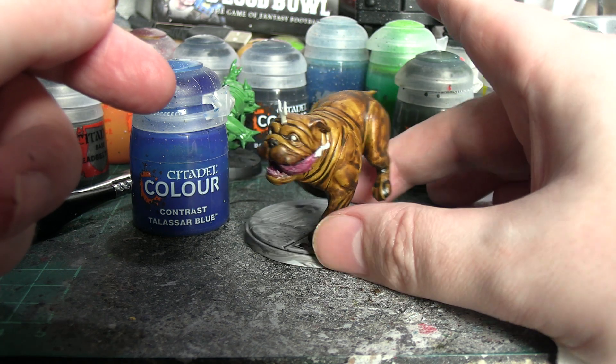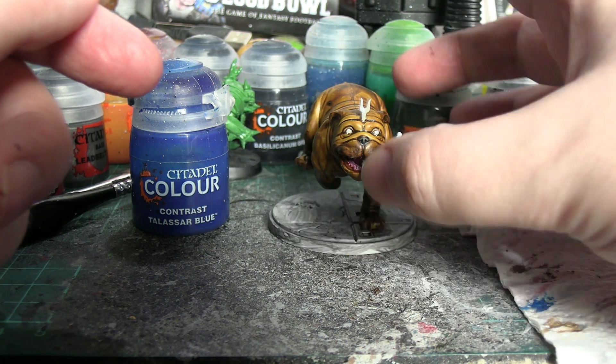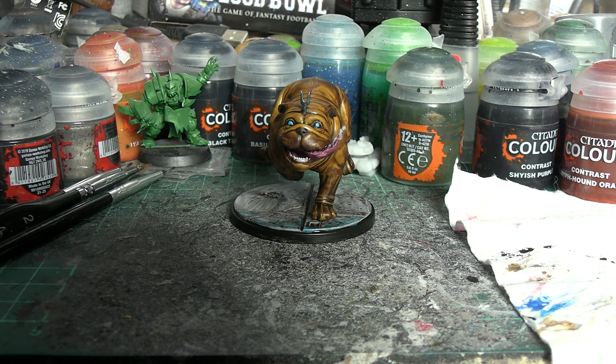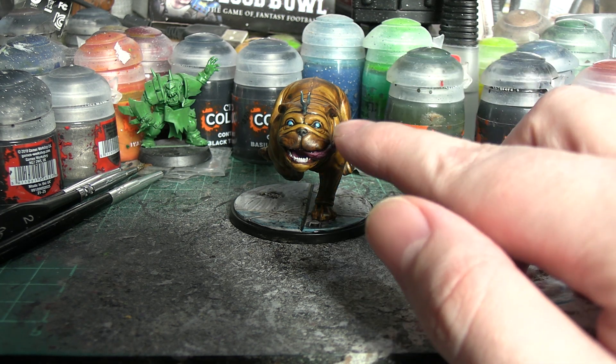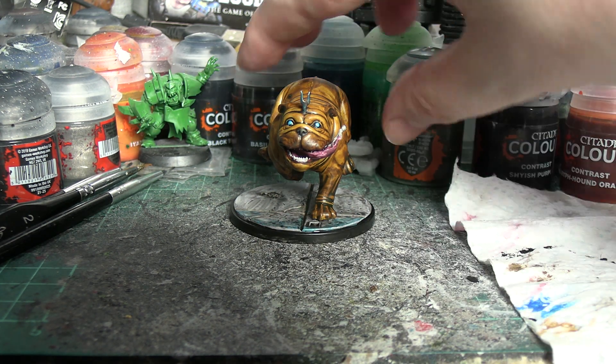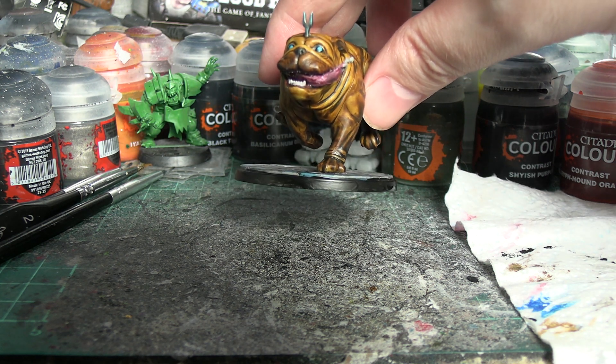I'll go around the outer rim with some pot black paint — Abaddon Black probably — and Agrax Earthshade in the cracks of the base once that's done to add a little bit of wear and tear definition. I'm not going to do a time skip for that, we're just going to fade out and fade into the finished best boy. Here we are with the finished Lockjaw — still a little bit of the wash on the base to dry, but good enough. I'm losing daylight. The only step I decided on the fly was putting a little Talassar Blue on the base and blending it into the grey to make it look like he's in the process of channeling a teleport.